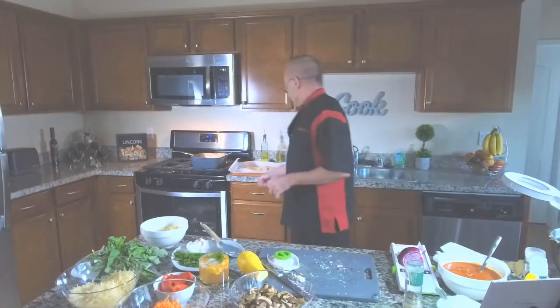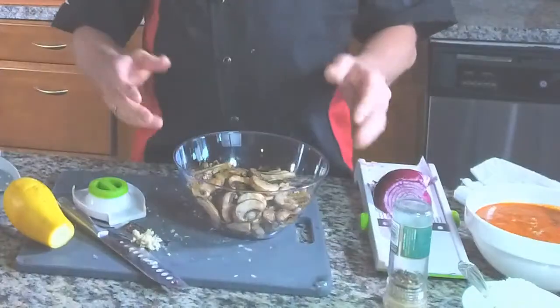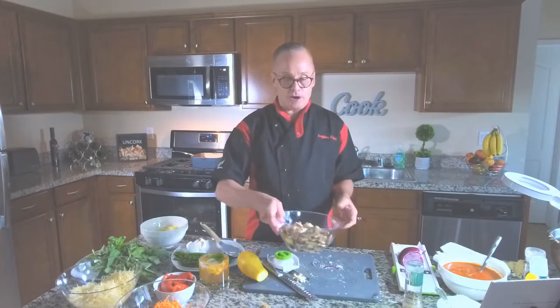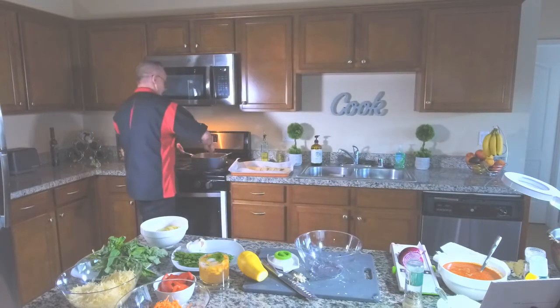I use porcini mushrooms in this recipe — you can use any mushrooms that you like. The difference in mushrooms is pretty simple: it's basically the age of the mushroom. A porcini mushroom is kind of the middle child of mushrooms. You have white mushrooms, which are the little button mushrooms you see all the time, you have porcini mushrooms, and then you have the bigger ones. So we're going to go ahead and put these into the pot with the onions and sauté those until they're nice and caramelized.